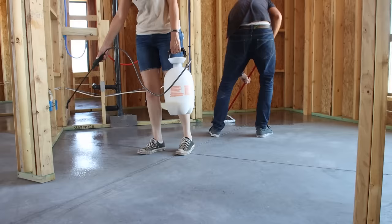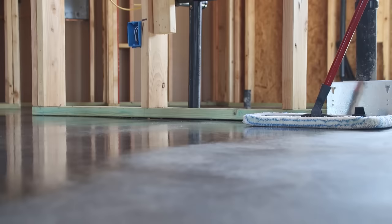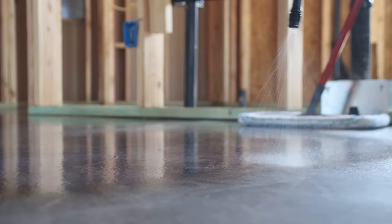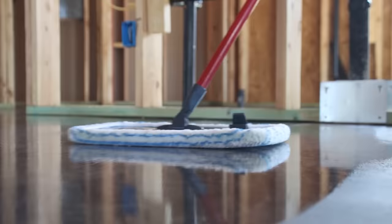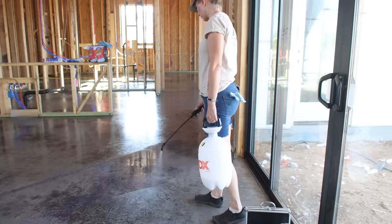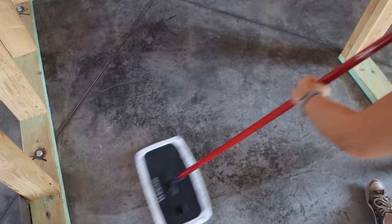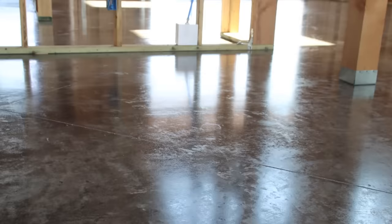The manufacturer recommended applying the product with a pump sprayer — the same kind you'd use to spray pesticide — and spreading it evenly using a microfiber dust mop. We worked quickly to maintain a wet edge, using the relief cuts in the concrete as breaking points when we needed to refill the sprayer. We followed the manufacturer's instructions and applied two coats of sealer. Most of the slab turned out really well, but there were a few conspicuous areas that turned out a little too glossy — kind of like somebody had spilled cooking oil and tried to mop it up.